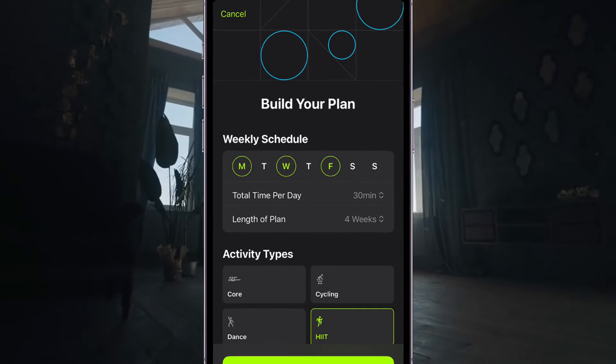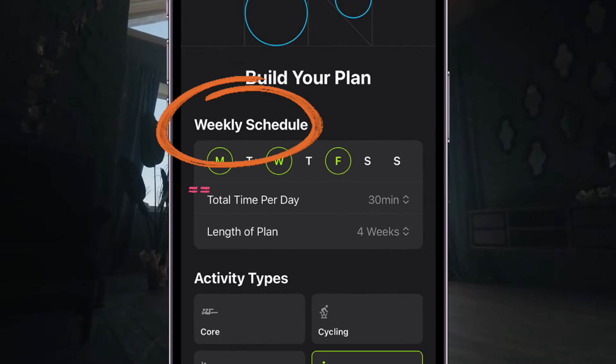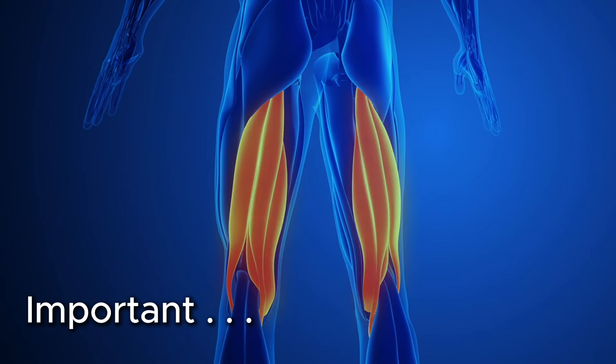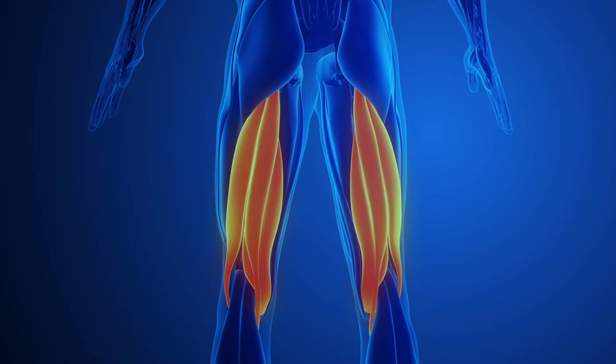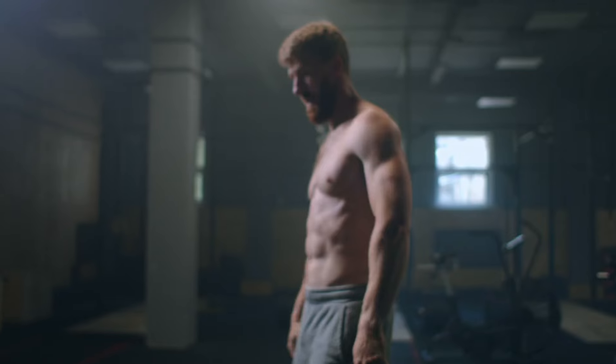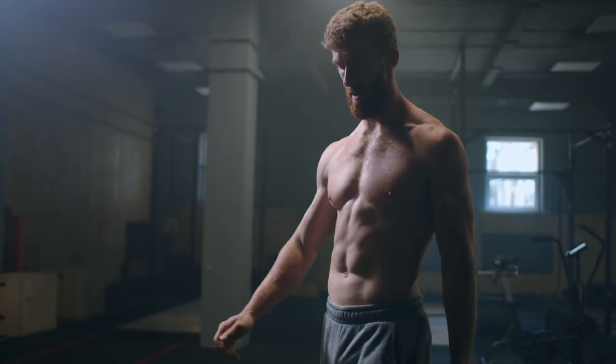Do squats once a week. If you respond and recover well, add in another day. If you're really sore, spread it out, but aim for once a week. Important note: if you ever feel any pain, especially in your hamstrings, stop the workout immediately. You will be extra sore. Recover fully, then go again after.